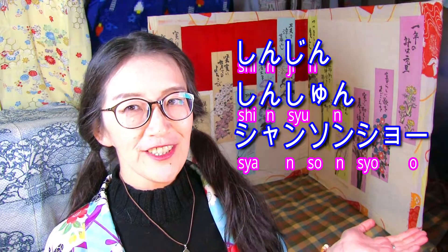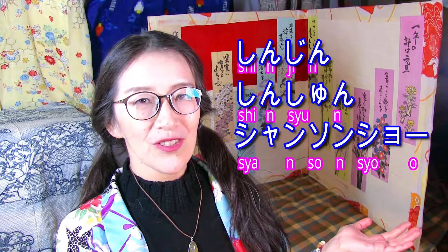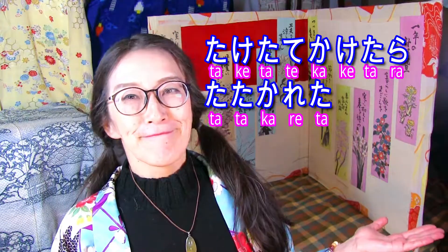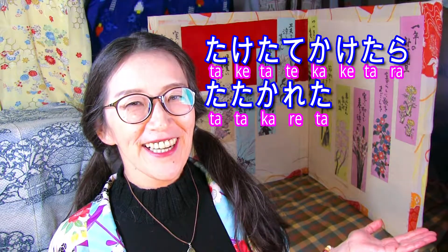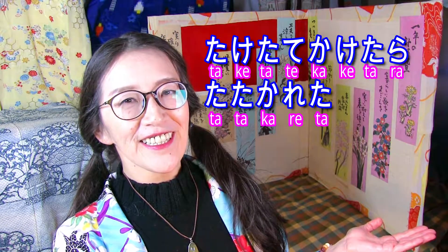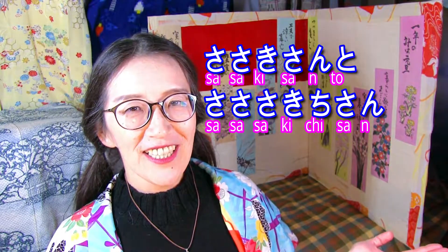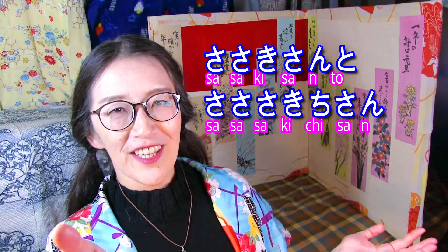新人新春シャンソンショー。新人新春シャンソンショー。竹立てかけたら叩かれた。竹立てかけたら叩かれた。いいでしょう。佐々木さんと佐々木一さん。佐々木さんと佐々木一さん。